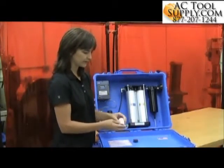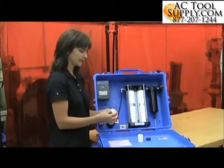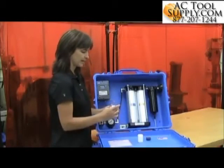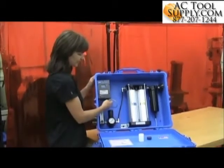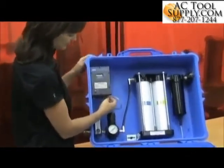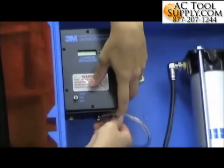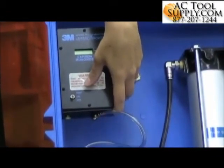The sensor comes with a jumper on it. You're going to want to remove the jumper. And then you'll loosen the thumb screws off the bottom of the monitor to access the sensor.